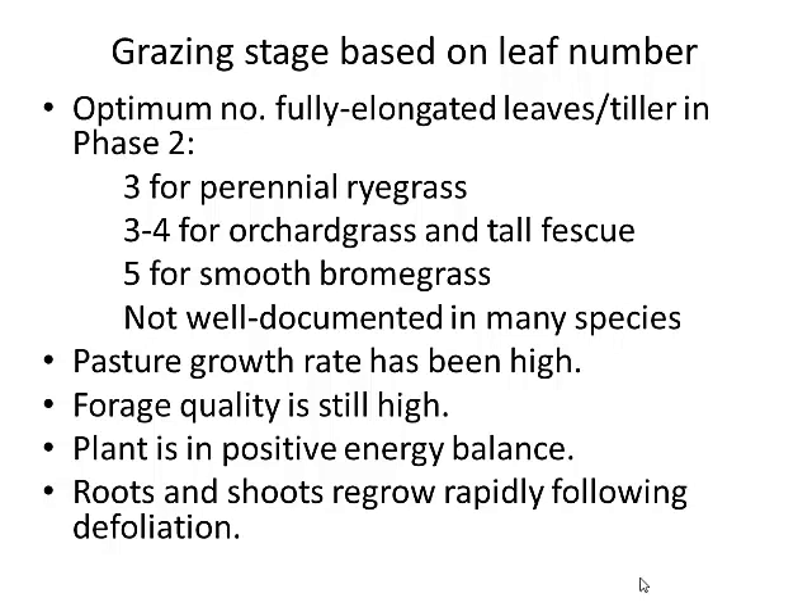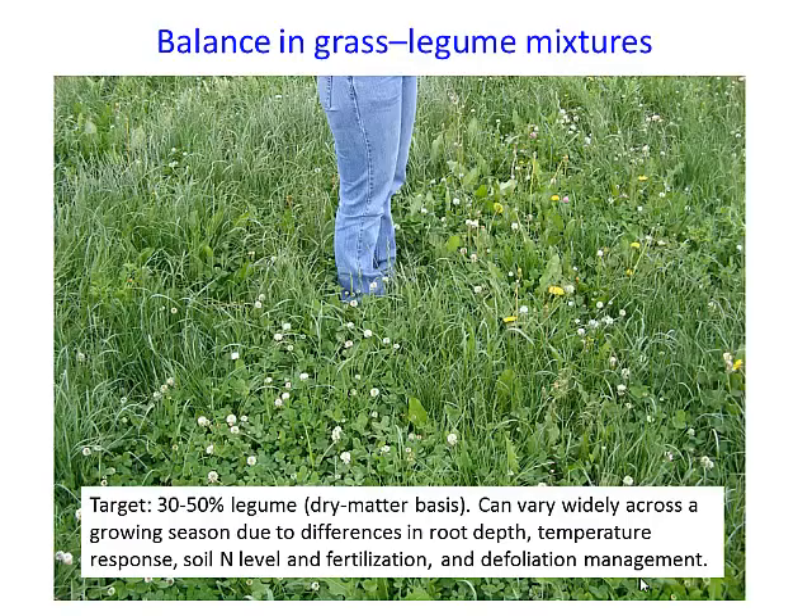This research is European and most of what they deal with is perennial ryegrass, so we haven't extended it to all our other species yet. But if you count the number of collared leaves, you get a pretty good sense of appropriate stages for grazing: pasture growth rate has been high, forage quality is still high, you haven't gotten into senescing standing material, and plants are in positive energy balance so roots and shoots regrow rapidly following defoliation.